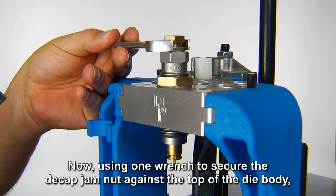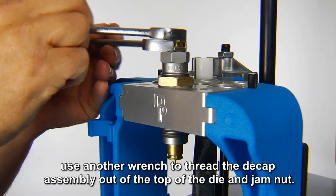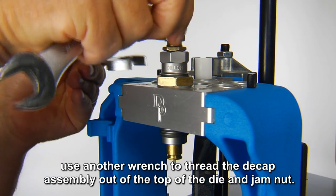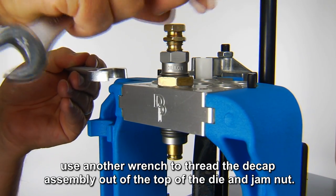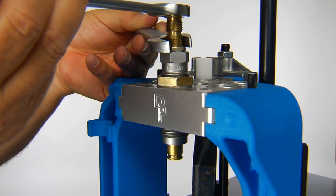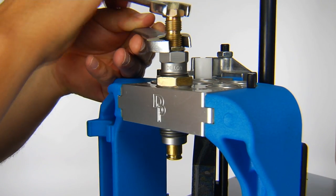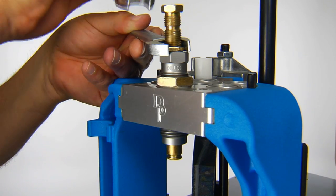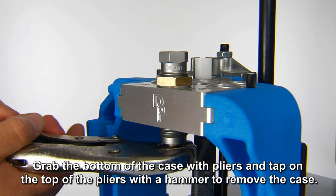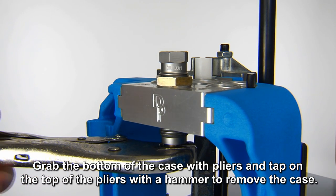Using one wrench to secure the die-cap jam nut against the top of the die body, use another wrench to thread the die-cap assembly out of the top of the die and jam nut. Then grab the bottom of the case with pliers and tap on the top of the pliers with a hammer to remove the case.